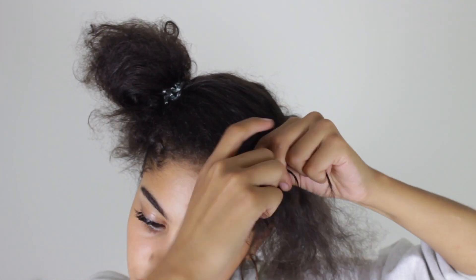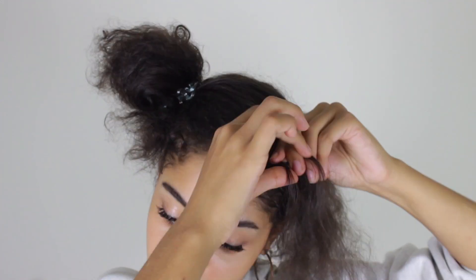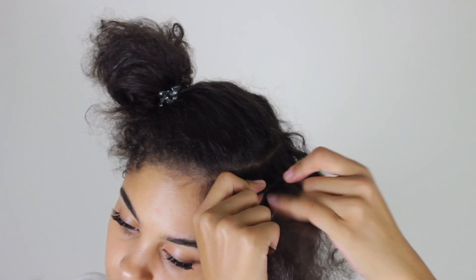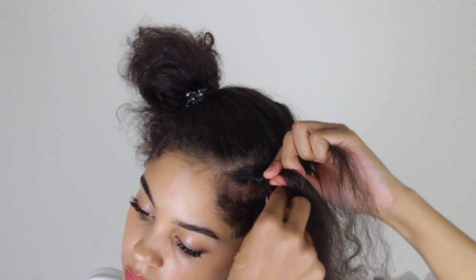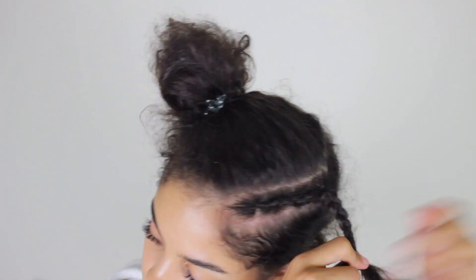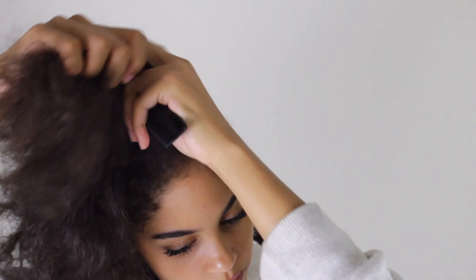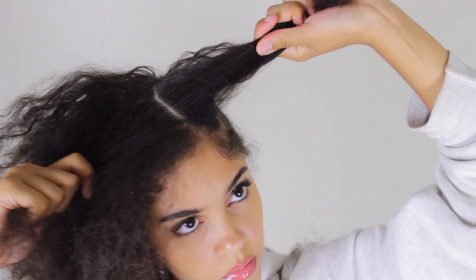I've said this before and I'll say it again — I'm not the best braider and I know it doesn't come out as perfect as it can, but you get the idea. If you're not much of a braider, you can also do twists, that's fine as well. You'll see why later. Here I'm just dividing the hair that's going to go between the next braid I'm going to make.